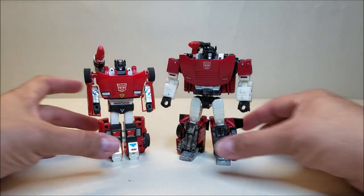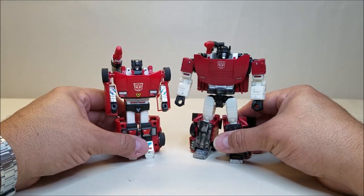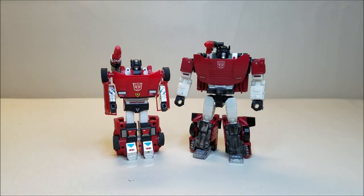I think that about does it for Transformers War for Cybertron Siege Sideswipe. What did you think of this figure? Let me know by leaving a comment down below, give me a thumbs up, subscribe, and hit that bell icon so you're notified when I upload a new video. I've got that donate button up there if you want to hit it — I would appreciate it. Share with your friends if you like what you see, and I'll talk to you next time.